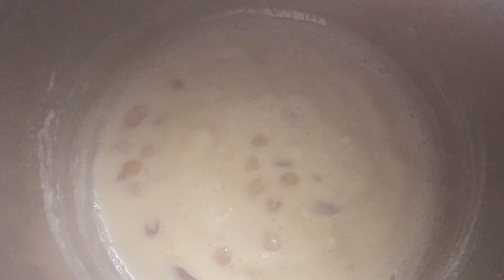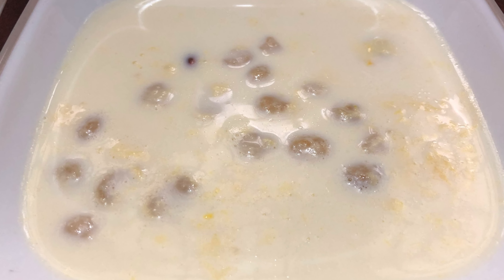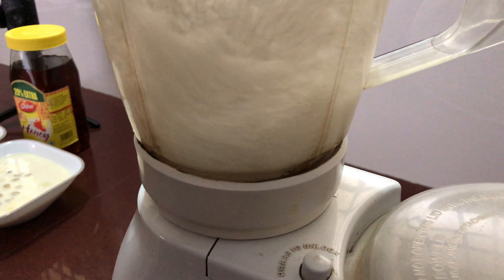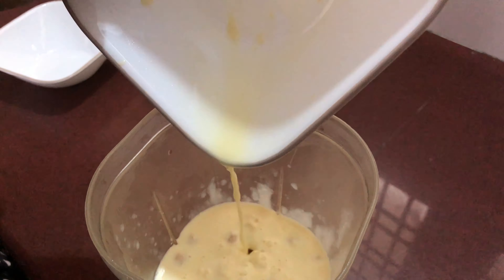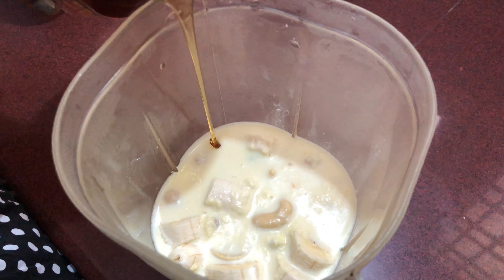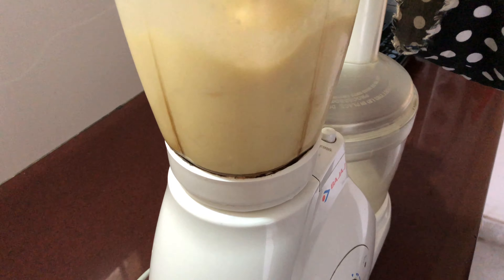First, boil the nuts in the milk for 5 minutes along with a few saffron strands, and let this cool down. Rinse the mixy jar. Add the banana pieces, our milk mixture and honey to the mixy jar and give it a good grind. If you don't want honey, you can skip it.